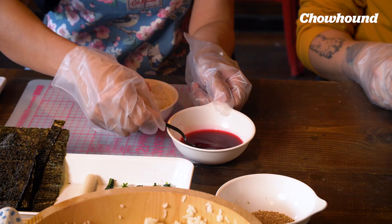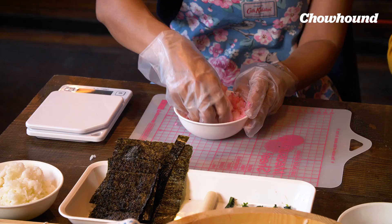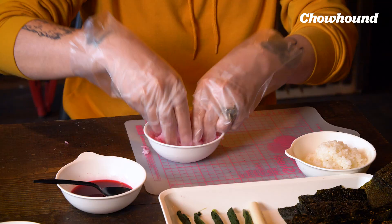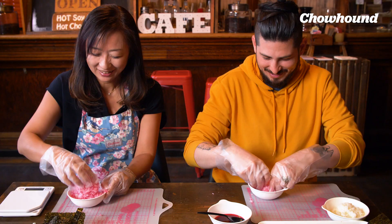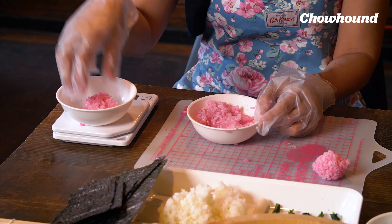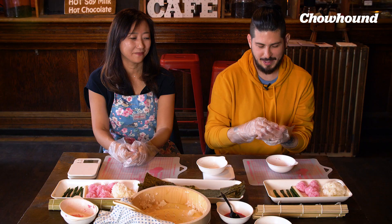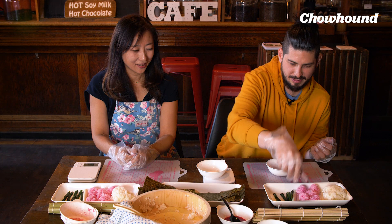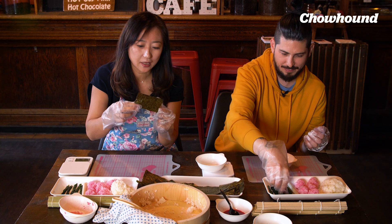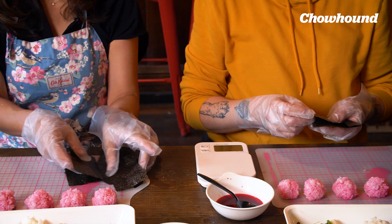We're gonna separate two — five balls, 25 grams each. So we have our five pink balls.